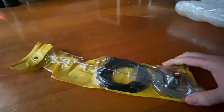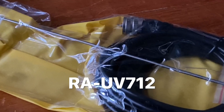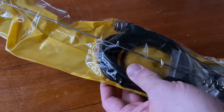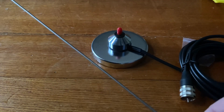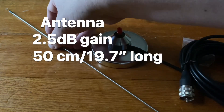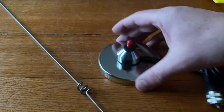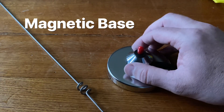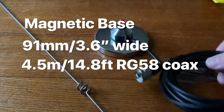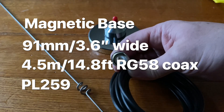Here is a brand new dual band antenna — the RAUV712 antenna. Where these names come from, I'll never know. So what's in the pack? We've got an antenna here which is apparently 2.5 dB gain, 50 centimetres long, or 19.7 inches. Maximum power of 50 watts. Comes with a magnetic base that's 91 millimetres wide, or just over 3.5 inches wide, and it comes with 4.5 metres of RG58 cable with a PL259 on the end.